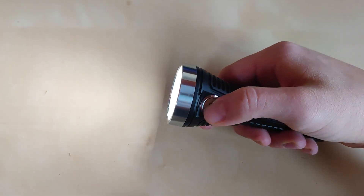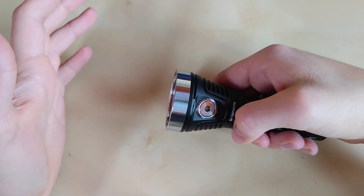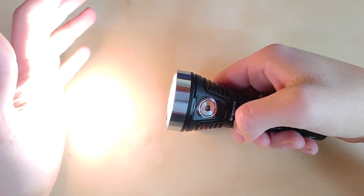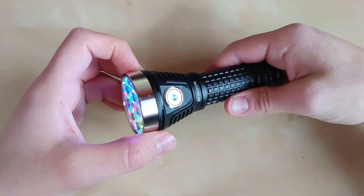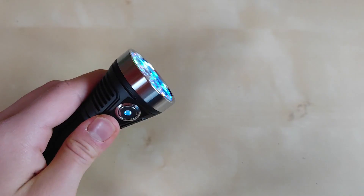When you are in the on position, regardless of mode, double tap to hit the amazing turbo performance. To check the voltage, triple click from off. I measured 3.9 volts, which is still quite good. For lockout, either four clicks from off, or simply unscrew the tail cap lightly to be extra sure.